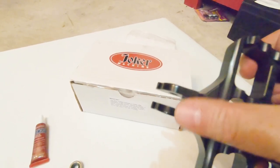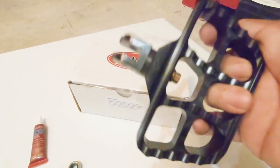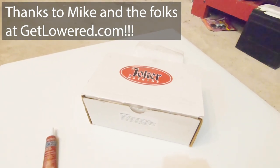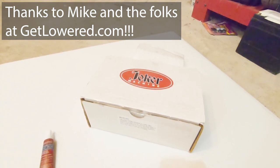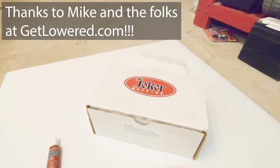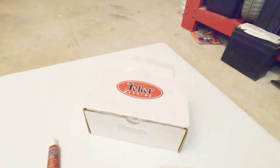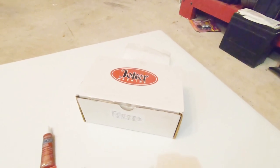We have a different type of clevis setup than the older models. Mike and the folks over at GetLowered were really cool — they were checking out my social media, saw my post about how disappointed I was that I got the wrong boards, and immediately sent me a comment saying they had what I needed and to give them a call. They took care of me. Thanks, Mike. This is my first purchase from GetLowered and it's been great so far.